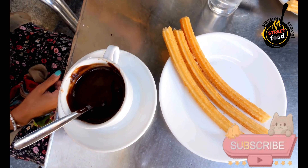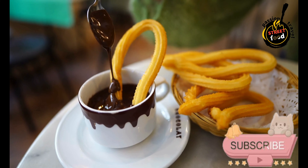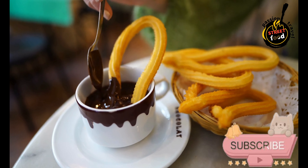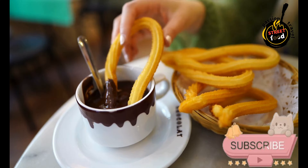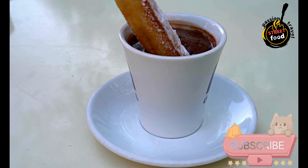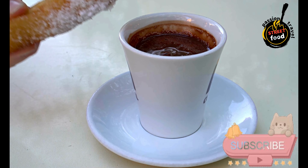Let the dough cool for a few minutes. Meanwhile, prepare your piping bag with a large star tip. For frying, pour vegetable oil into a deep pot or deep fryer to a depth of about 1 to 2 inches.